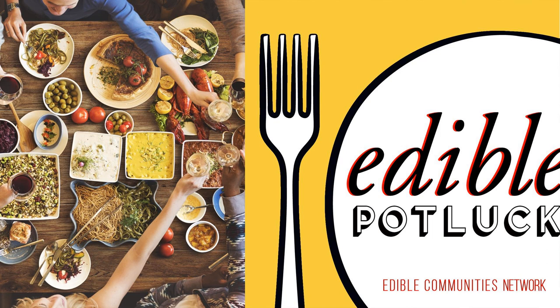I'm your host, Joy Manning, and this is Edible Potluck, a podcast that gives food lovers a taste of Edible Communities magazines.